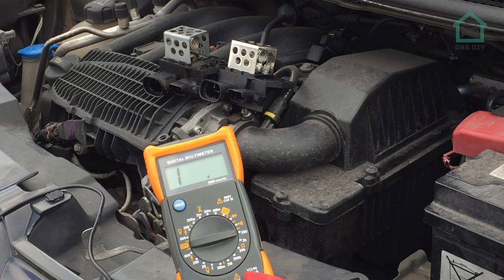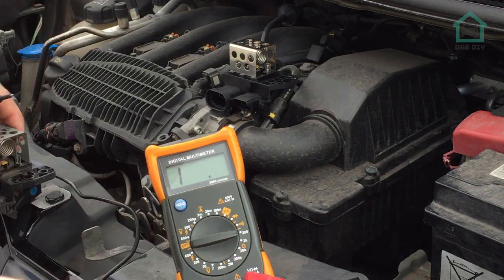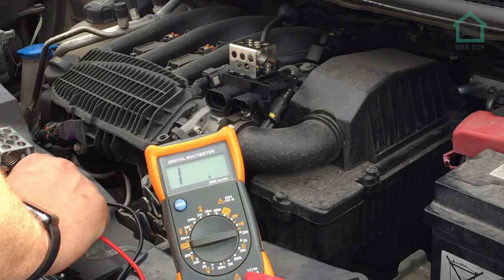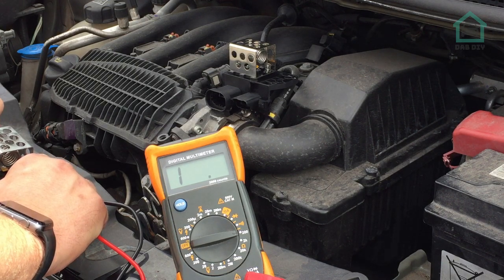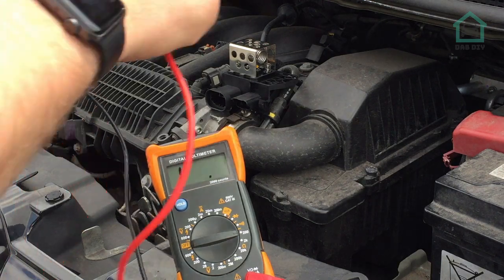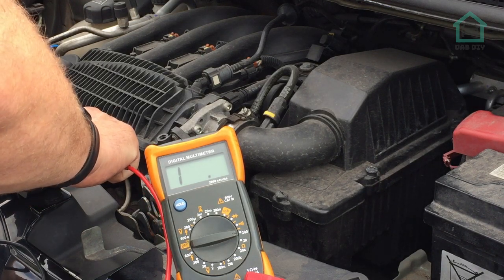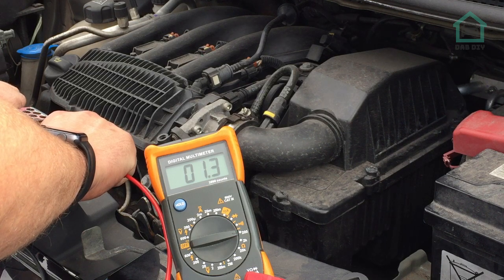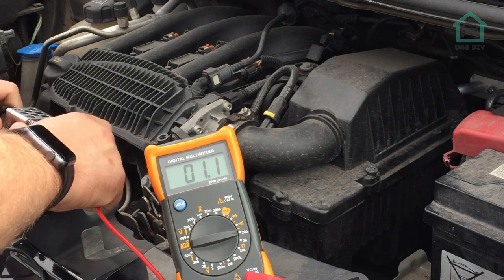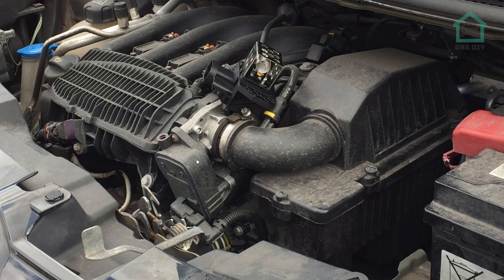We're now one week later. I have the new part and the old part. What I'm going to do is measure the resistance of the coils on the old part first. Testing the actual coil itself - that appears to be an open circuit, which tells me the coil is knackered because it should read 0.8 ohms. Let's test the new one - about an ohm, 1.1 ohms. That's close enough, so we'll fit that into the old slot and see what that does with the engine management light when we clear it.